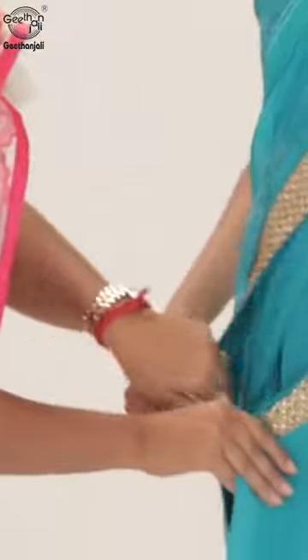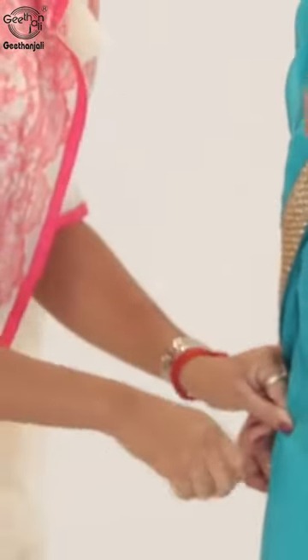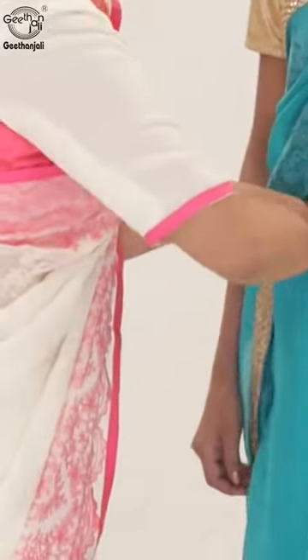Fix the fabric tightly from the right side and secure pins along. Now at your back, tuck it mid-waist and secure with a pin.